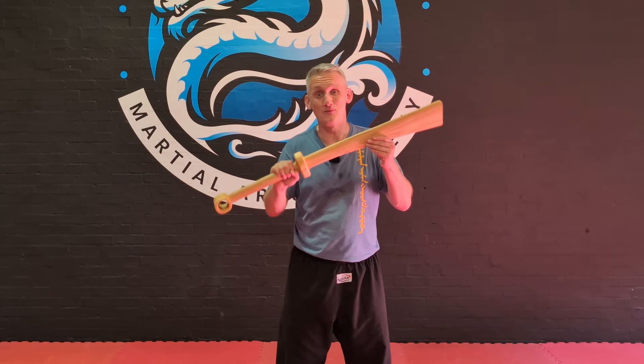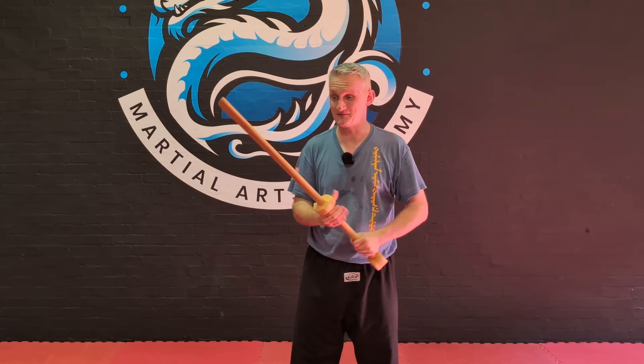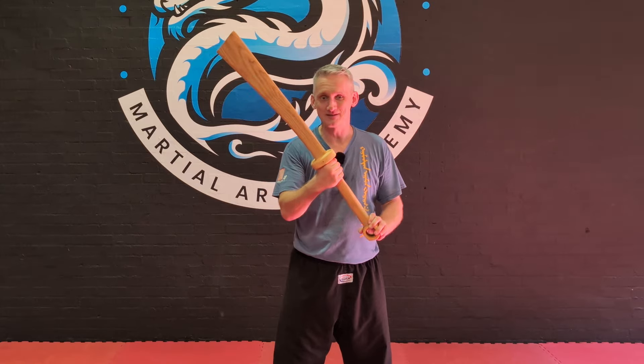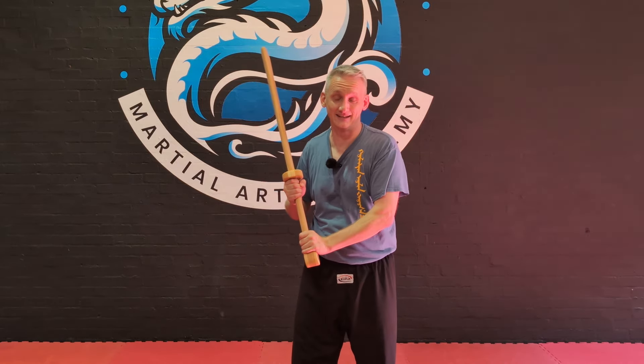I've been waiting on these for quite a while — they got stuck up in customs, so when I got them out of the box yesterday I was excited. First impressions on the Dadao was how different this was from the Blackfencer Synthetic Dadao, which is the only sword I've had to play with to practice the Dadao form.